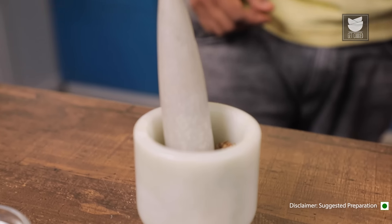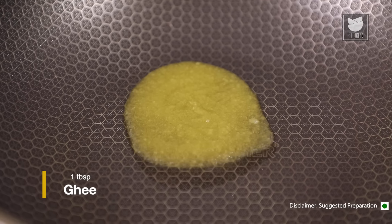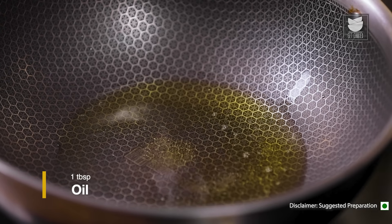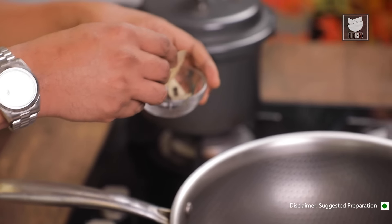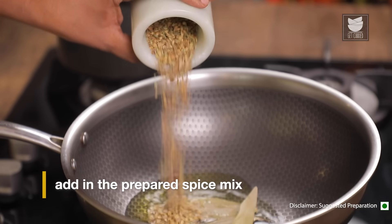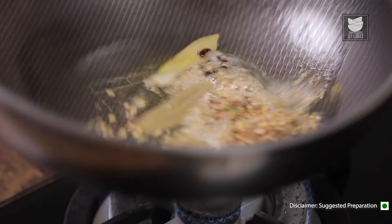Once these spices are crushed and ready, turn the flame on and add in Ghee. Along with the Ghee, let's also add in some Vegetable Oil. Once that heats up, let's add in whole spices — a combination of a couple of Bay Leaves, Cloves, Peppercorn, and Black Cardamom. Once these crackle, I'm going to add in the crushed spices and sauté this lightly.